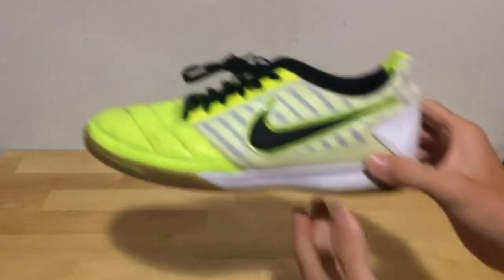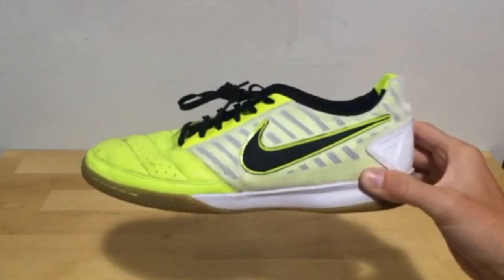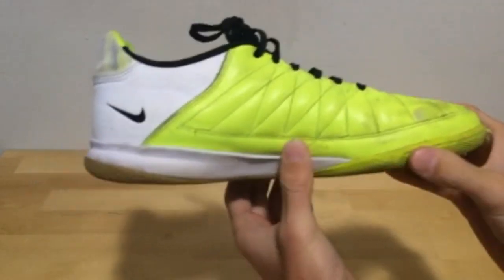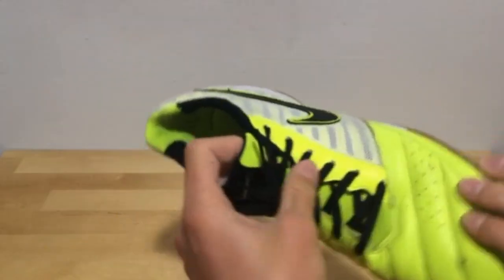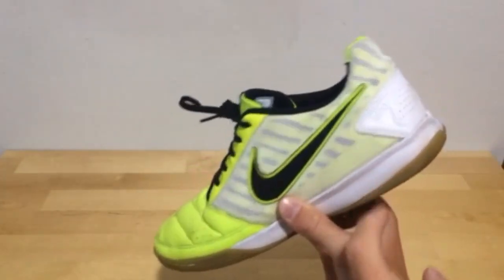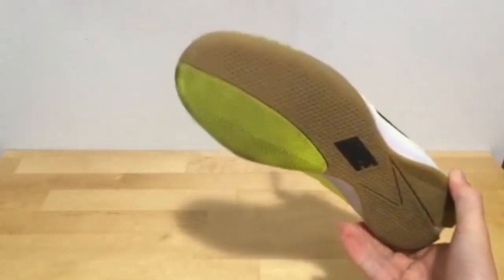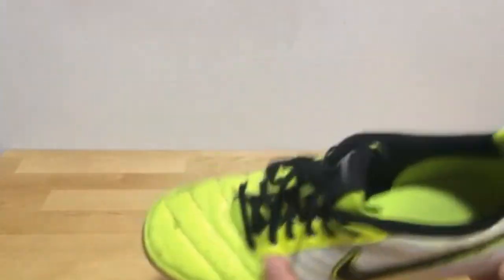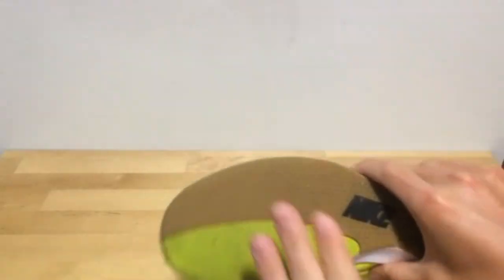Next up, my next futsal shoes — the Gato. I got these at a Nike store online because I needed some for a futsal tournament, and I really liked how these were super bright, popped out a lot. The sole is fairly comfortable, not the softest, but works pretty well. The grip on these isn't that great, but I really like the leather upper — super comfortable. However the sole plate wasn't the greatest.